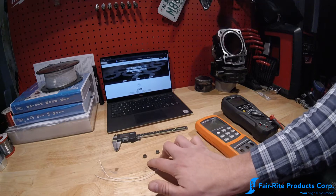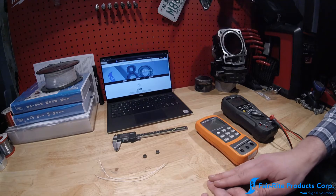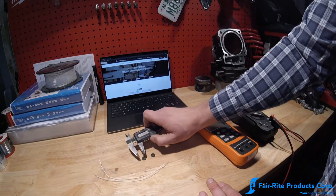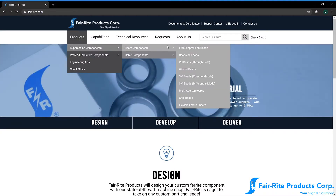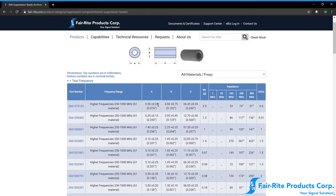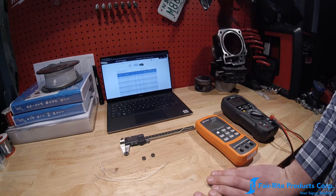They're equivalent in size, but they're two different materials. Just before I started the camera, I dropped them on the floor, so I genuinely don't know which is which. The first and most obvious thing is to measure the cores, get the dimensions, and go over to our website under Board Components > EMI Suppression Beads, and match up the dimensions with a core and part number. That'll get you the size. A lot of these cores, especially these two, have the same dimensions but are constructed of different materials.